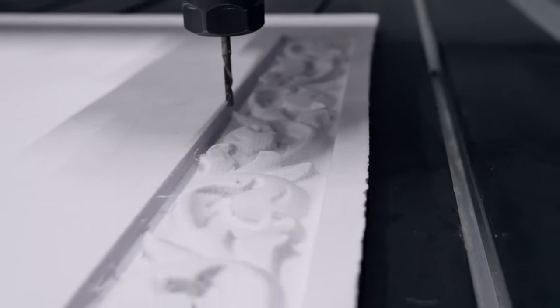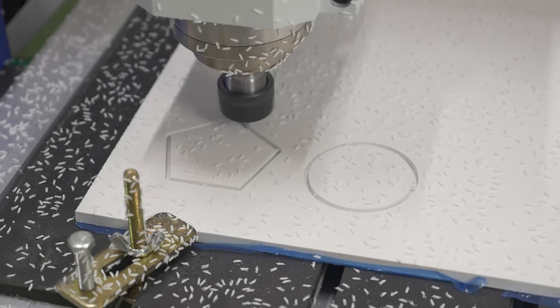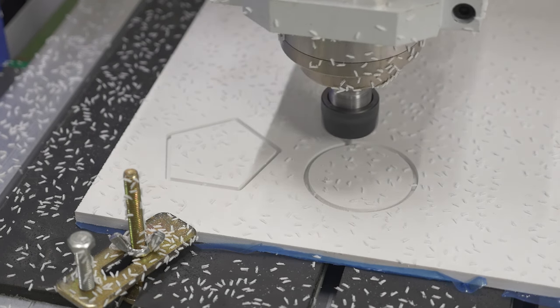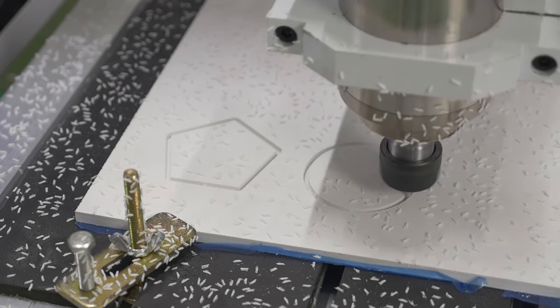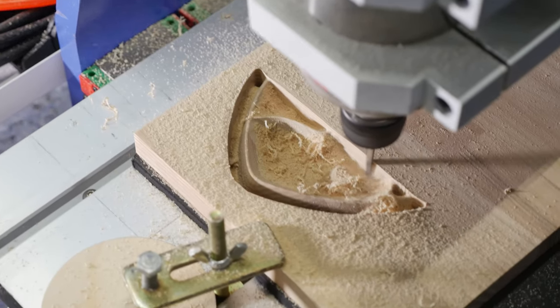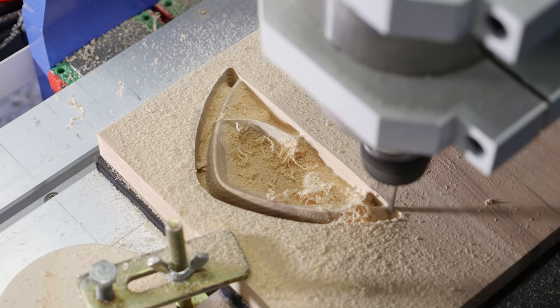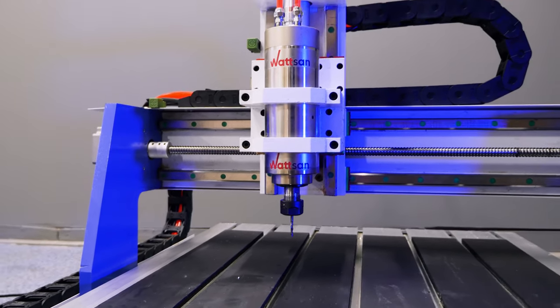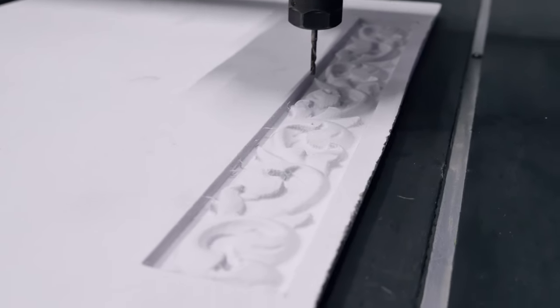With this machine, you can upgrade your hobby and turn it into a business — from making your own products to workshops and training at schools. Purchasing the Watson 0609 Mini, you will get a machine that is capable of 24-7 operation. It is perfect for people who have just started a business and for those who are ready to expand to a larger scale.